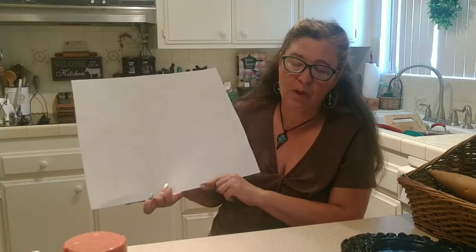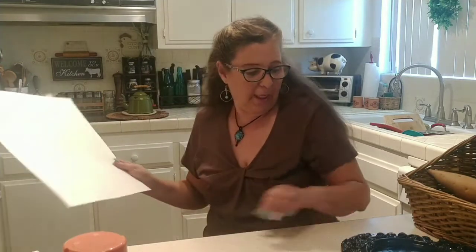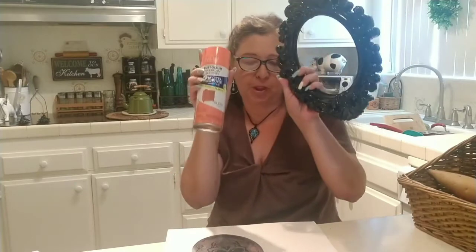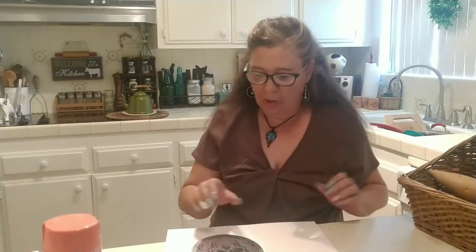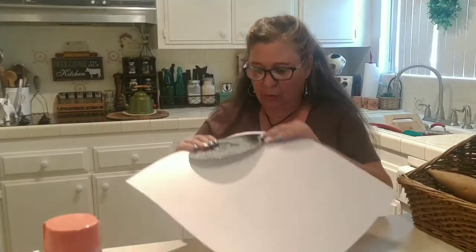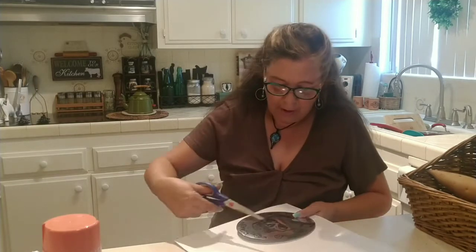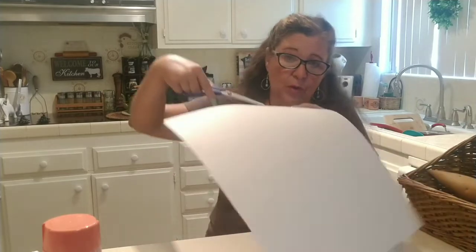You will also need a piece of poster board — you can get two for one dollar at the Dollar Tree. The first step is to take the back off your picture frame and spray paint it if you want to change the color. While the frame dries, trace a circle onto your white poster board and cut it out.